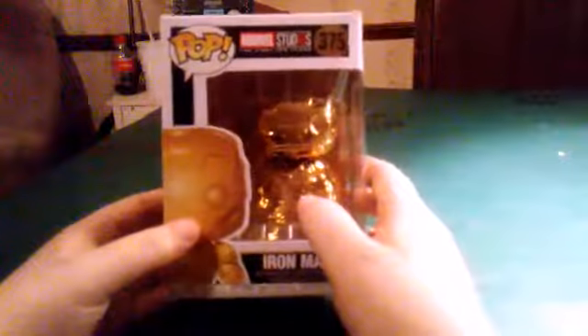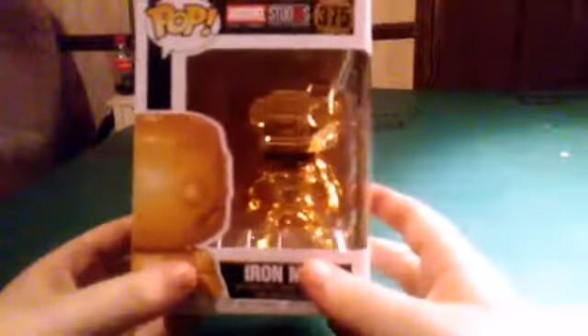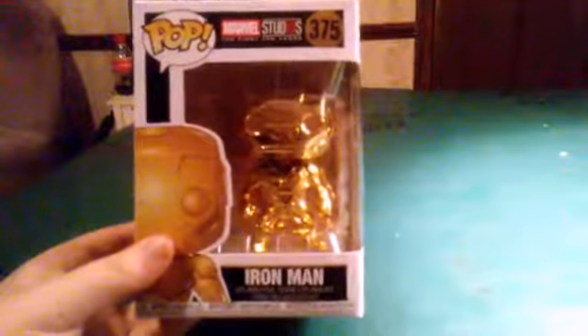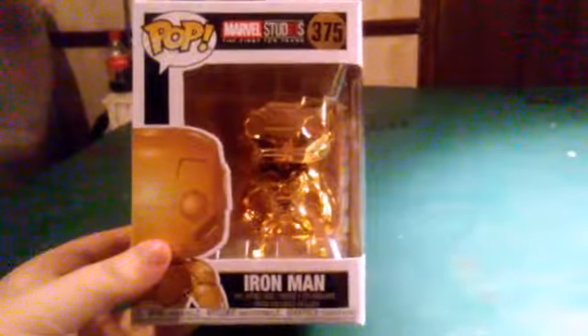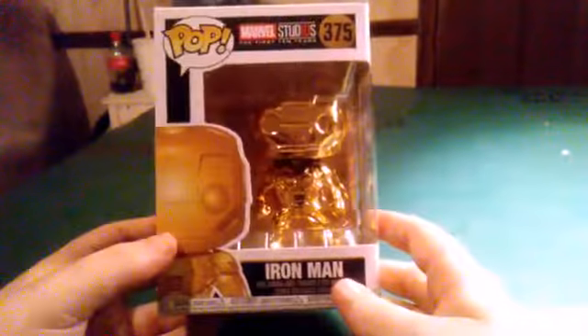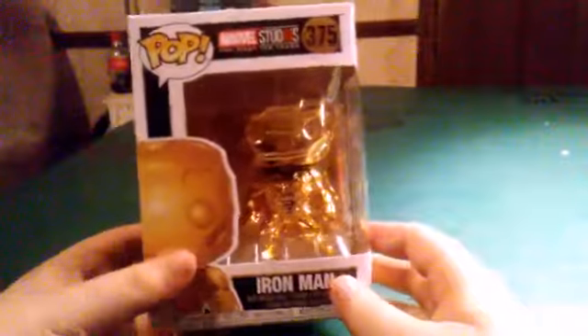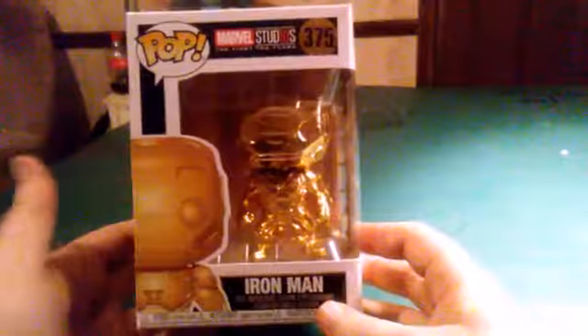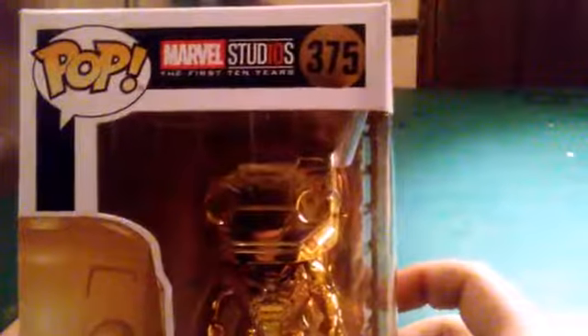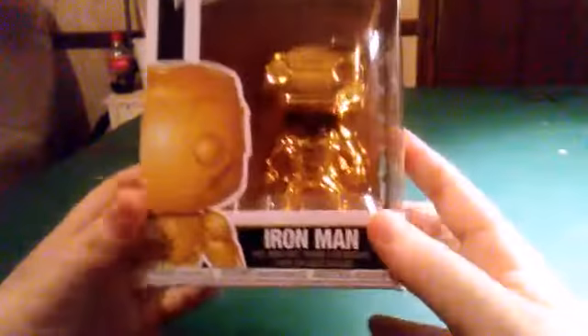As always, we take a look around the box. So right here we have the front of the box. If I sound weird it's because I'm getting sick. But yeah, Marvel Studios the First 10 Years is at the top, you got number 375.